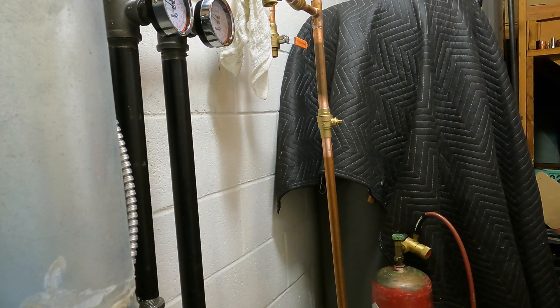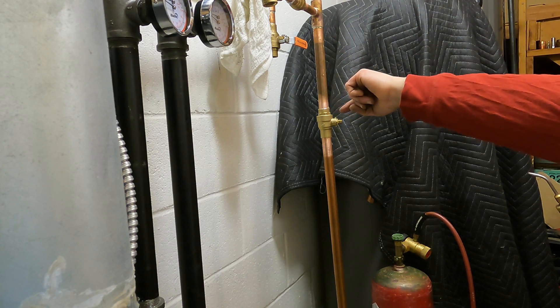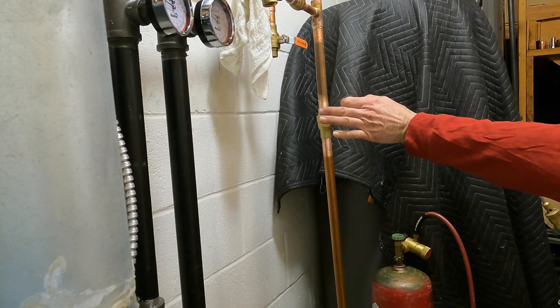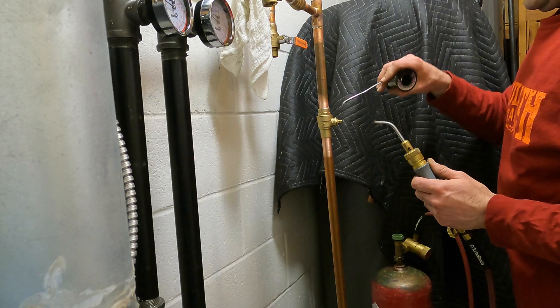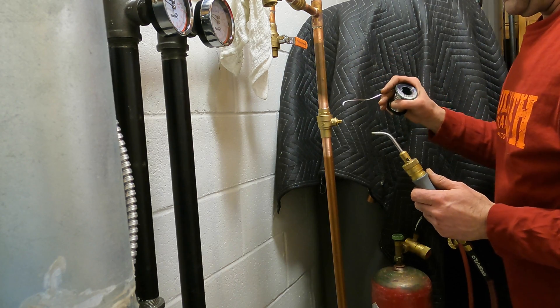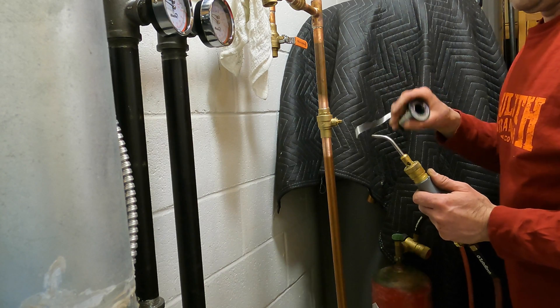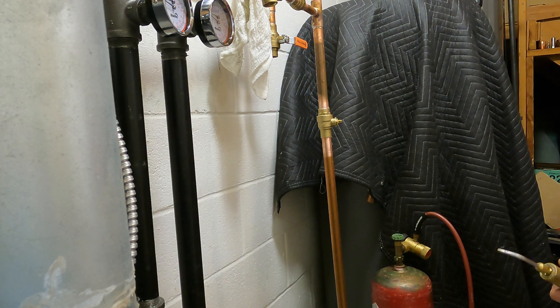I'm heating straight on the fitting, not hitting the pipe first — actually, with lead free, I'm going to heat the pipe first. It's going to cause the pipe to swell, expand, and fill in the little void. Then I heat the valve and melt the solder. I don't want to overheat this — they don't want you going over 420 degrees. So you need to get a low-melt solder for this.